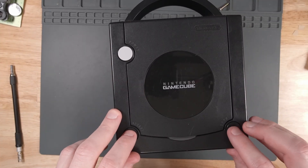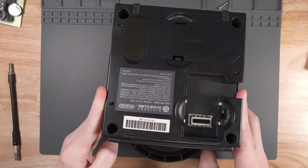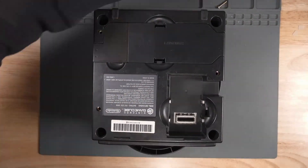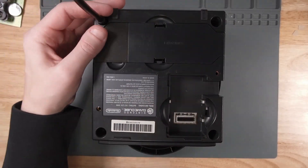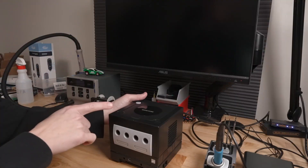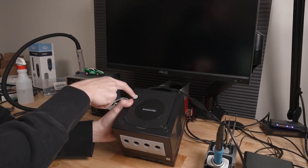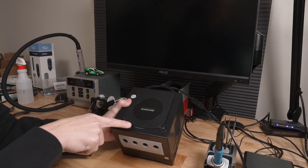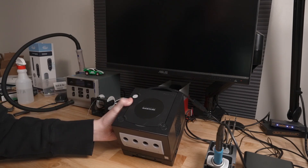Just kind of checking the buttons, make sure nothing's stuck. Then we can flip it over and screw everything back together. One thing that I saw when I first tried to start my console is when I hit the power button, you'll see that there's a blue LED that blinks twice and then nothing happens and there's no image on my screen.